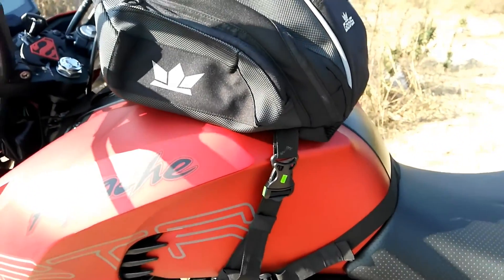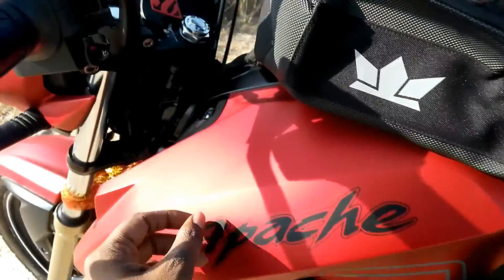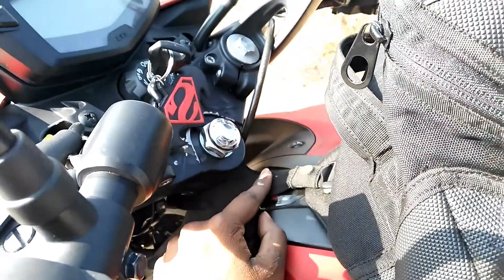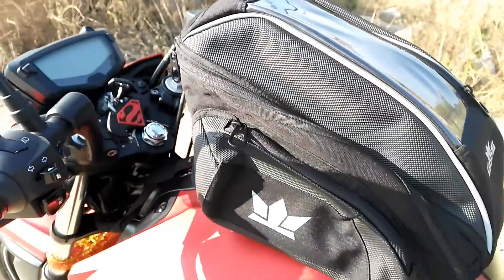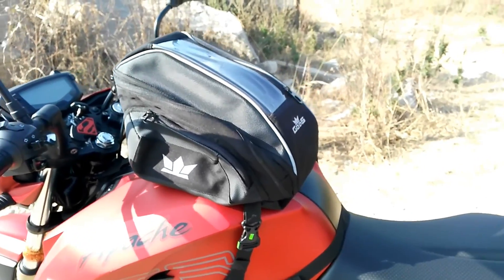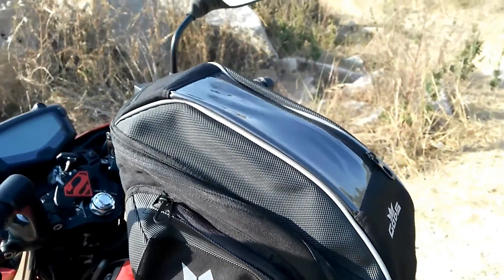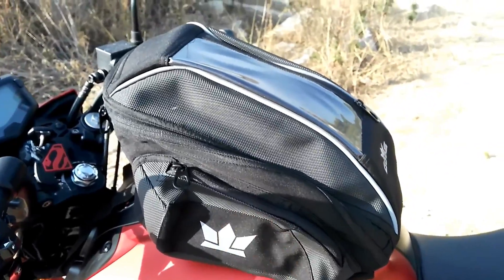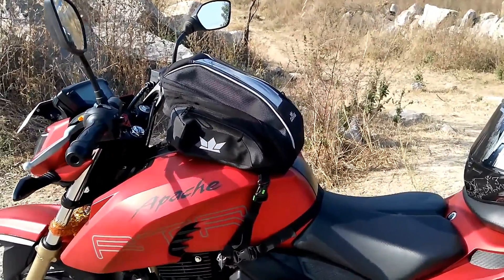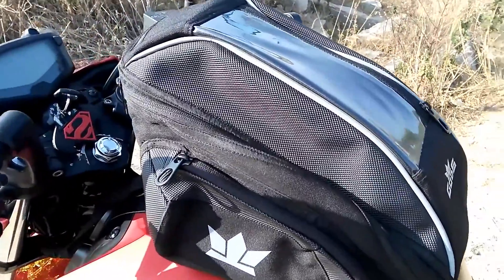Once I install the main straps to the bike — this one, this one, and one here — that's it. Whenever we want, we can remove it, and whenever we want, we can fix it back. You just have to pull it off. Let's have a closer look at the bag itself.